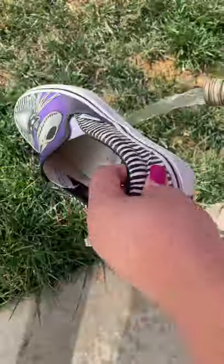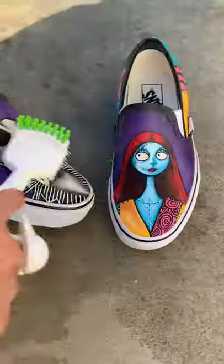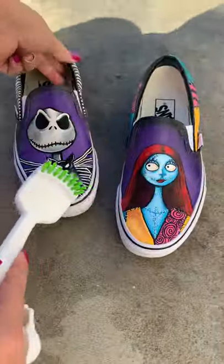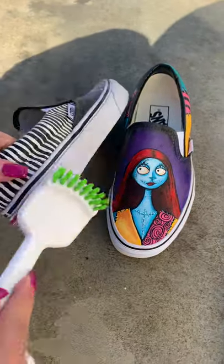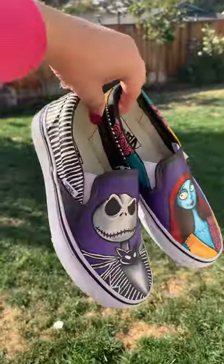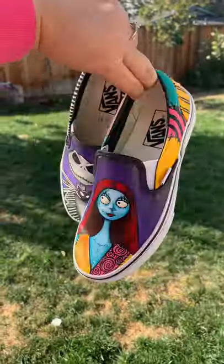You can actually do this in your bathroom as well with just a rag and soap and scrub them clean. But I wanted to do it for the purposes of showing you guys that nothing's going to happen to the paint if you scrub it. Just be gentle and enjoy your custom shoes.